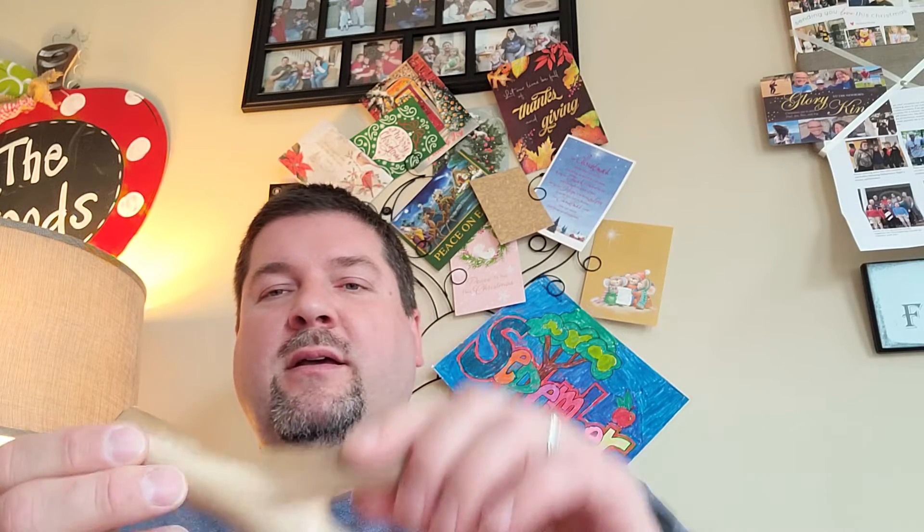Hey guys, Dan Hood BigDH2000 here. When I came back from the Alabama Catapult Carnival, I had a whole bunch of naturals in my bag. Robert brought a bunch of them and just had them in buckets right there, and you could pick what you want.